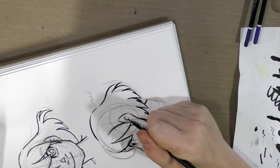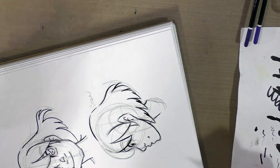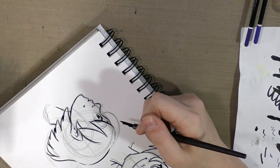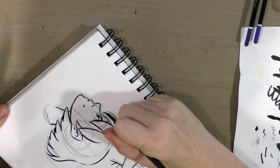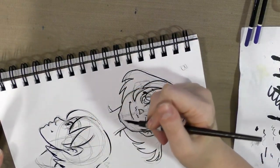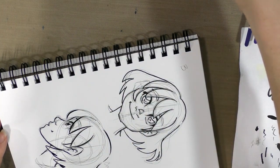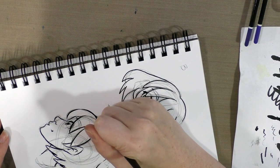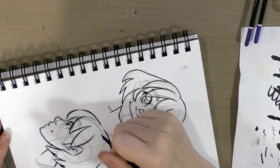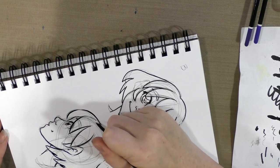I'm honestly pretty surprised that ArtSnacks did not include some of the really ubiquitous nibs like crow quill, mapping, and fixed-width in the box. I was also very surprised that I didn't get any calligraphy nibs in my ArtSnacks lettering box — even when I took hand lettering at SCAD, we used nibs sometimes.